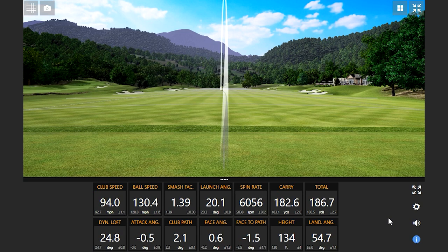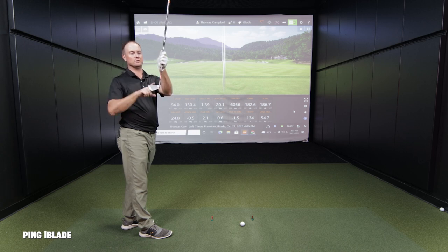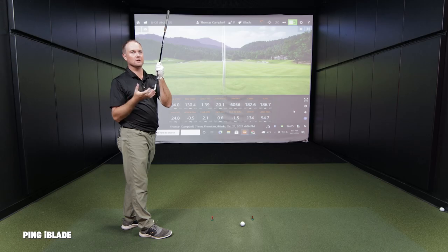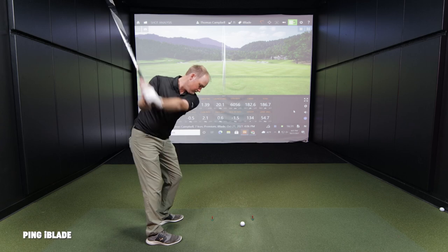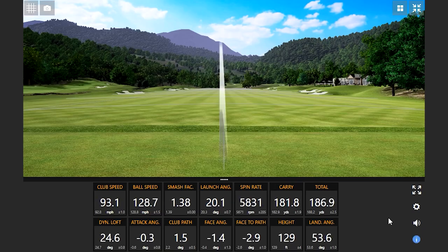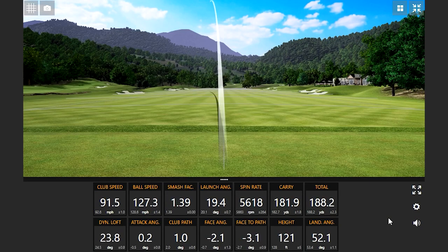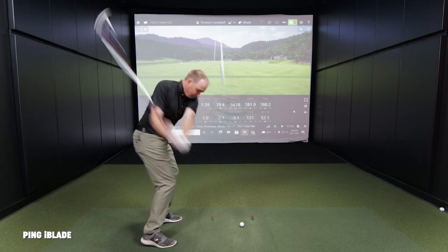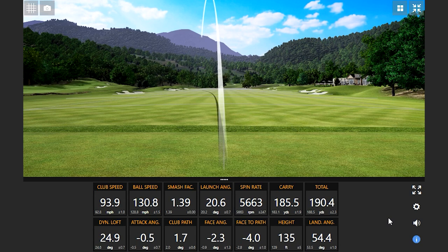Coming back after hitting more shots with the I-Blade, Thomas notes a key visual difference: the I-Blade looks longer from heel to toe, while the I-59 looks taller from the bottom to the top of the club head. The extra grooves on the I-59 contribute to that taller visual profile, and the I-Blade's larger heel-to-toe profile is noticeable.